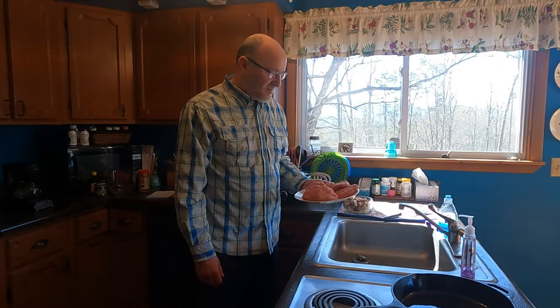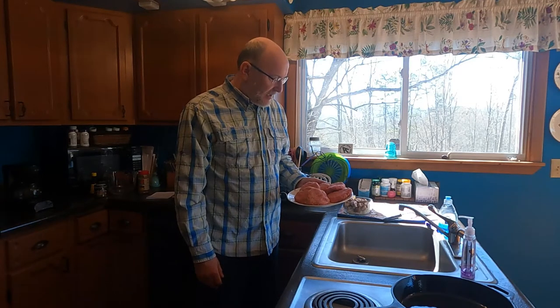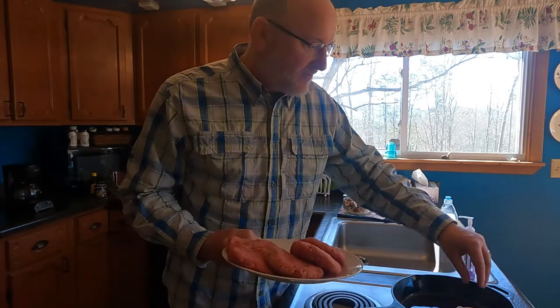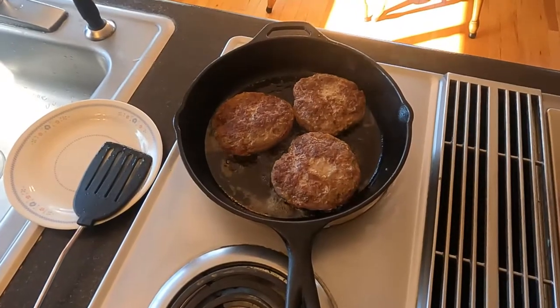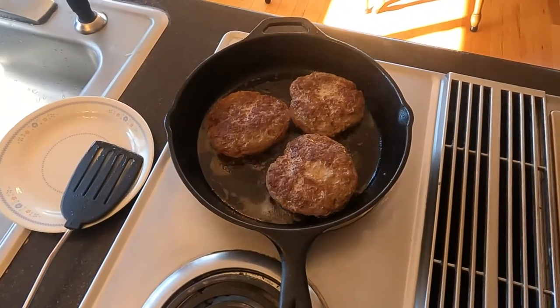For my steaks I've used two pounds of 80-20 local grass-fed beef. I've got a half a cup of bread crumbs, one egg, and some seasoning. The first thing I need to do is sear these for a minute or two on each side — searing on each side to seal the juices — and then I'll put them in the bottom of the crock pot.